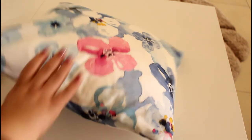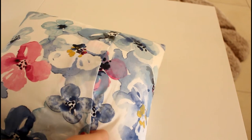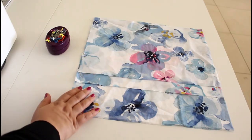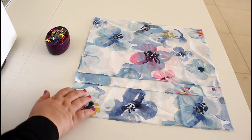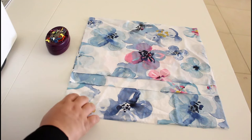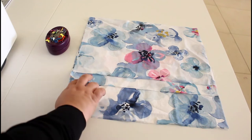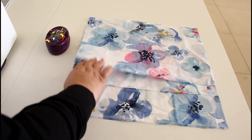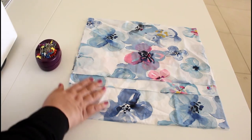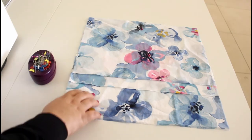Let's make a nice, easy, and very quick pillow cover. I'm sewing this pillow cover for a pillow that is 15 by 15 inches, so I will need three pieces: 16 by 16, 16 by 12, and 16 by 11. You will need some pins and your sewing machine. Give your fabric a good press.